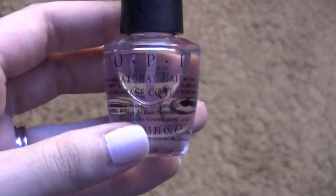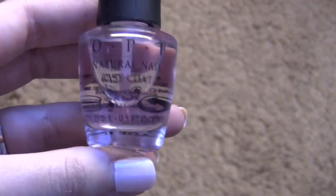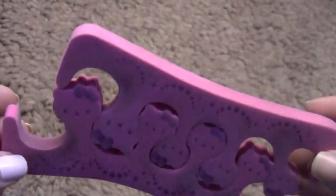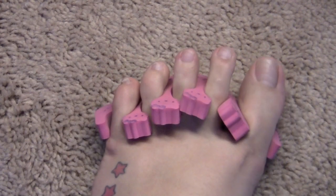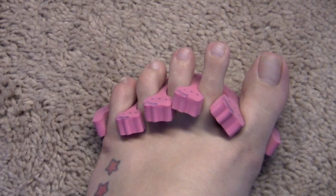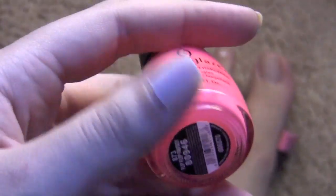First we're going to start off with a base coat — this is OPI Natural Nail Base Coat. It's not my favorite but it's the only one I have right now. Don't forget to put your toe separators; mine are Hello Kitty. Make sure you put those because your nails are going to take a while to dry. The camera may be a little shaky because it's between my legs right now.